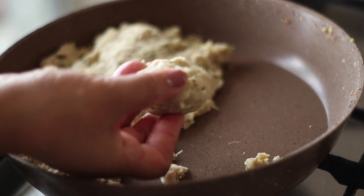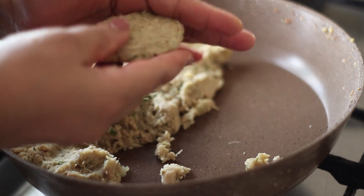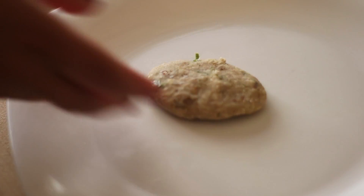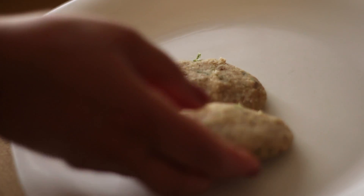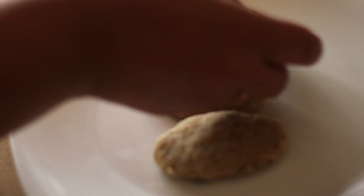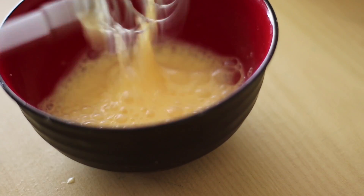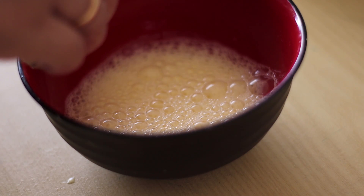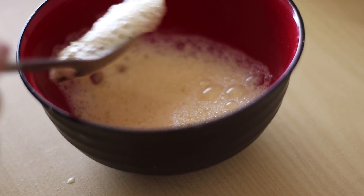Now we are going to mix them the same way. We are going to make one of two pieces and shape them. We are going to cut the shape — about 60 grams per cut piece.